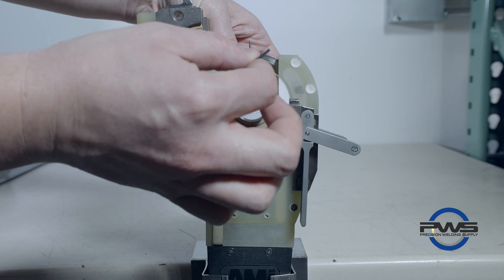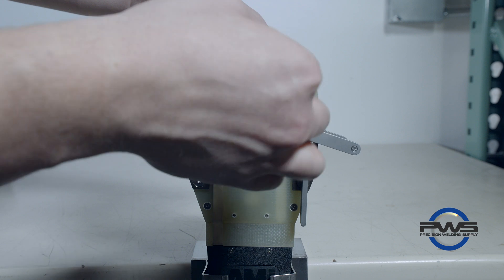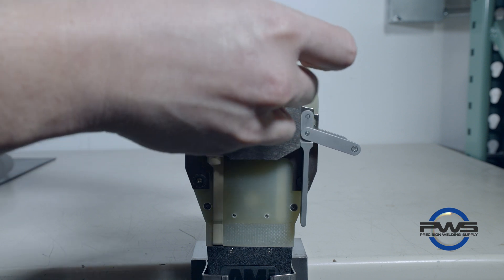Drop the tungsten down onto the gauge by loosening the set screw. Make sure to tighten the set screw back up and then remove the feeler gauge.